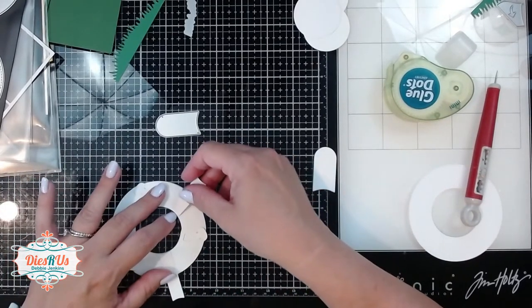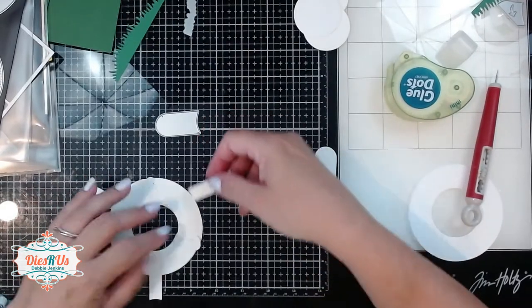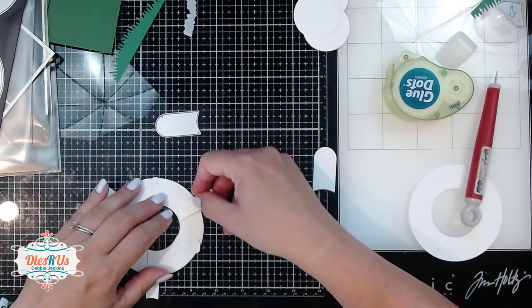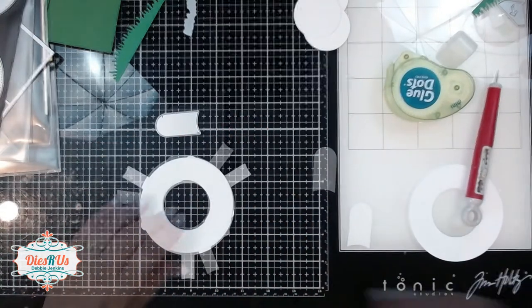Then you take one of the stabilizers, line that up with the inside curve, and lay that right across that adhesive. So you're basically going to have these three little pieces sticking out.